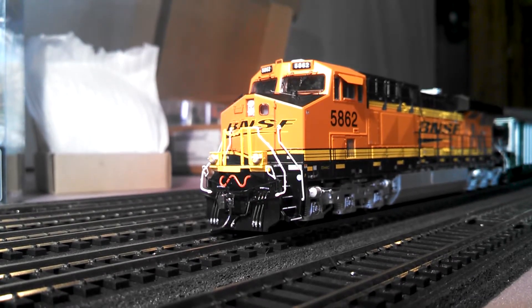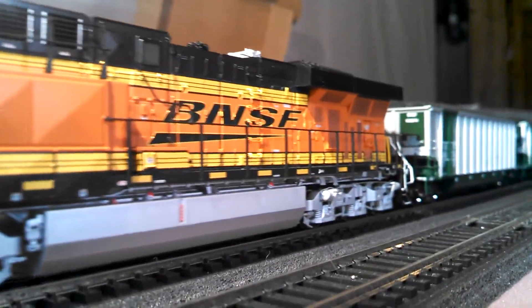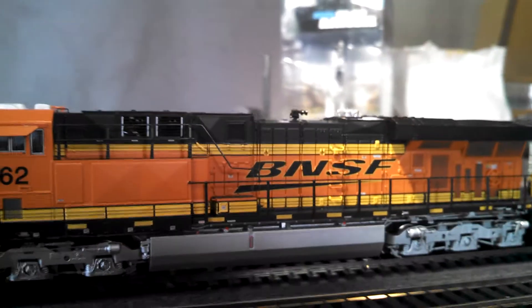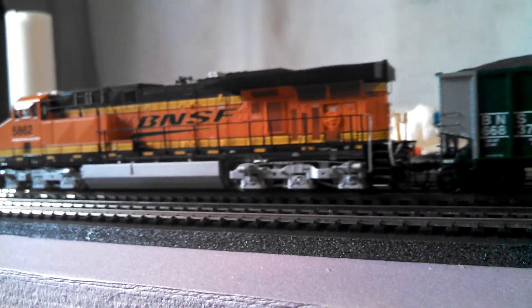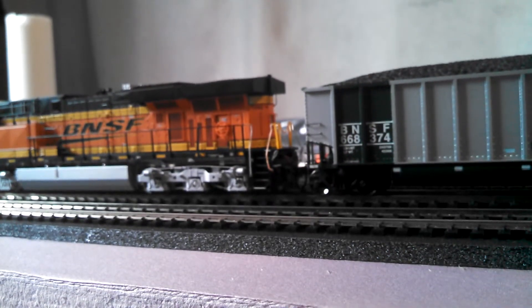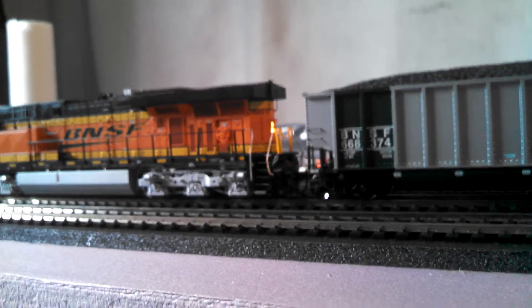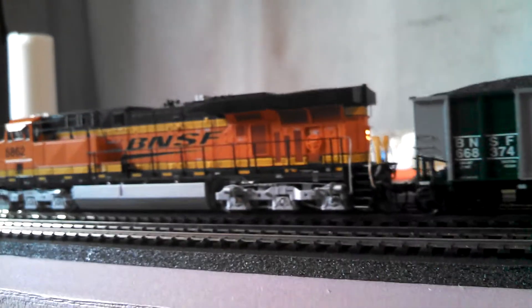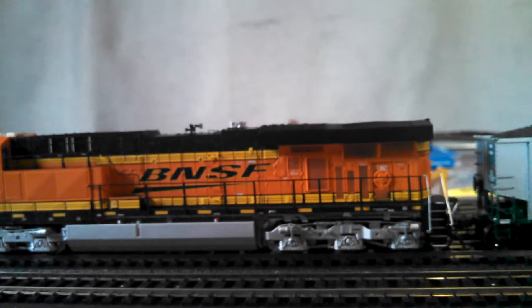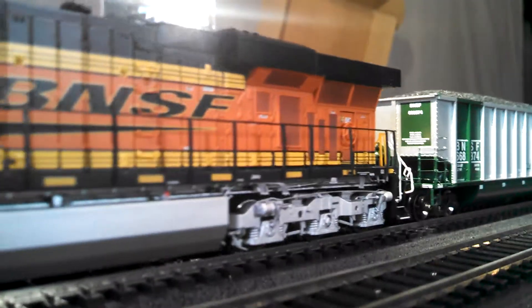Here's the prime mover — now we'll start her up and then go in reverse. I really enjoy the Athearn motors; the drivetrain in them is very, very nice and they run really smooth.